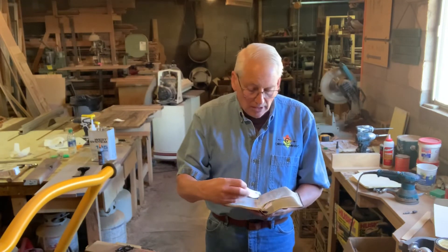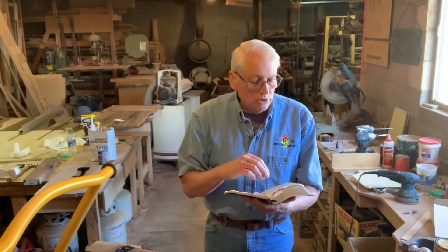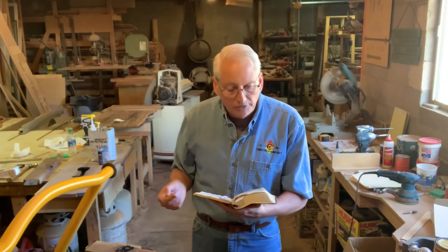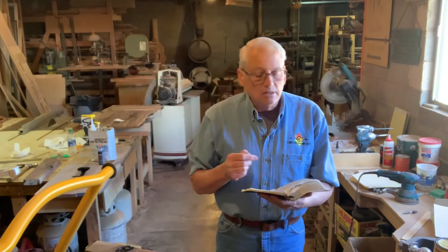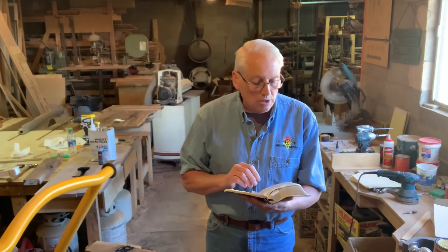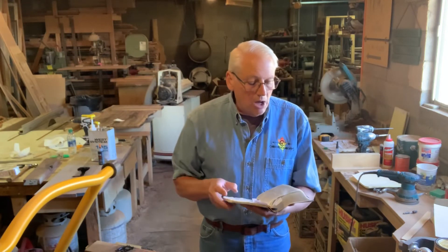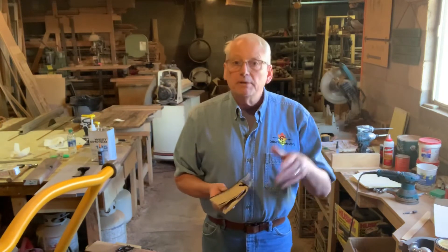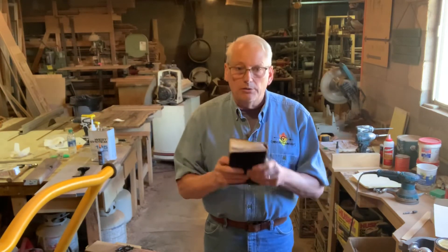Also in the Ephesian letter, chapter 4 verse 11: 'And He gave some as apostles, some as prophets, some as evangelists, some as pastors and teachers, for the equipping of the saints for the work of service, to the building up of the body of Christ.' We are equipped — we have been given tools. We are the tools of Christ.